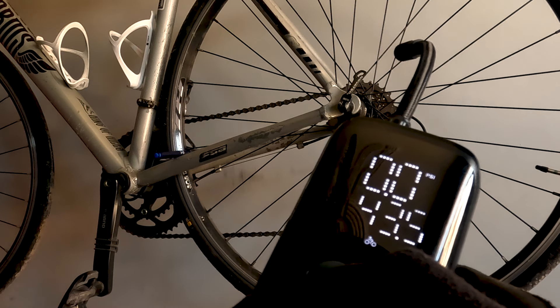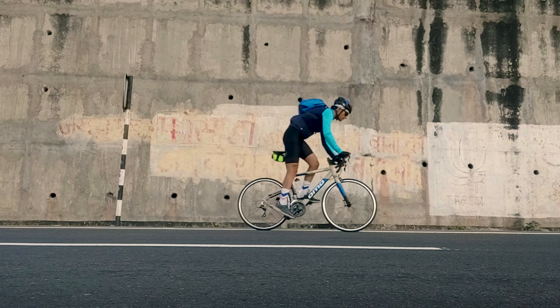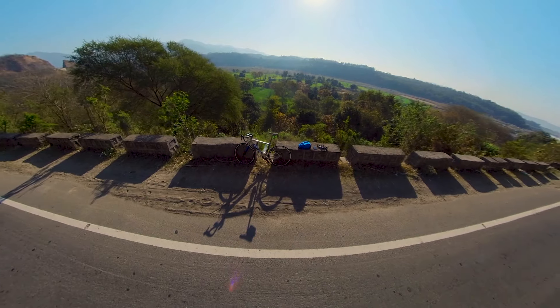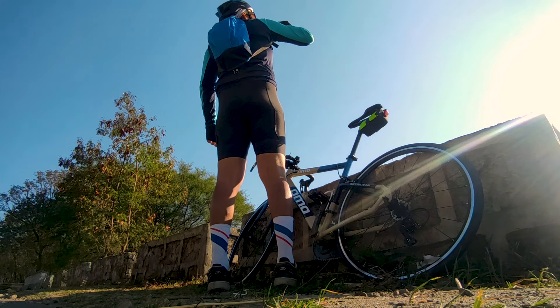So guys, I have told you all the features, the usage, and the unboxing. For an honest review — if you want to invest ₹2300 in this pump, it is worth it. The battery life is good, the tire pressure range is good, and this is not a sponsored video. The weight is also good — it's not too heavy. So you can take it on a ride and keep it in your back pocket. The size is very small and compact.